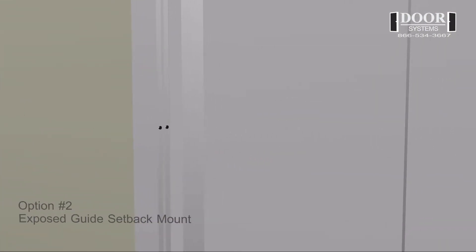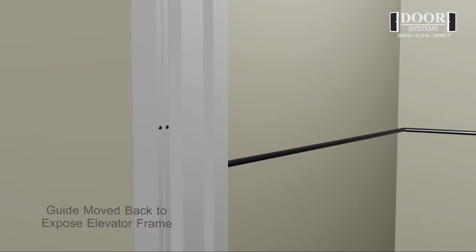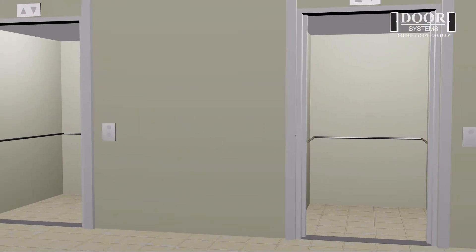Option number two: exposed guide setback mount. This option consists of the guide rail being exposed and mounting with a setback the width of the face of the elevator frame. This option leaves the face of the elevator frame exposed.